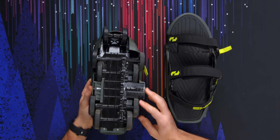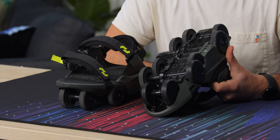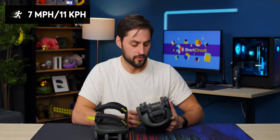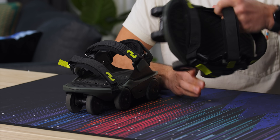We've got a bunch of wheels here in weird shapes, and I'm supposed to be able to put these on and just walk like normal and they'll speed me up to seven miles per hour, which is about 11.265 kilometers an hour. So if you want to go slower, you walk more slowly. If you want to go faster, you walk more fastly.